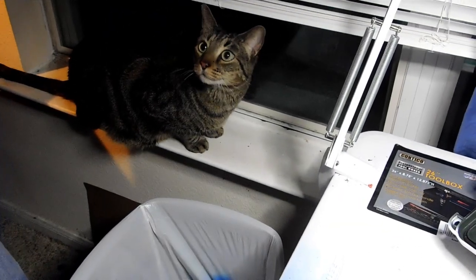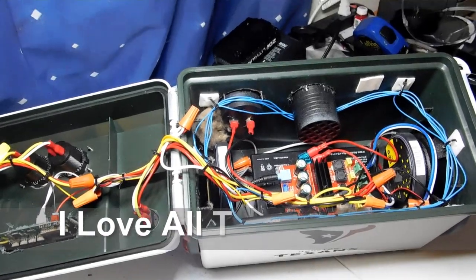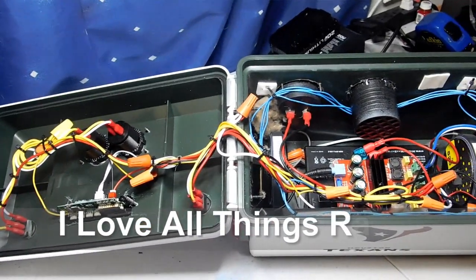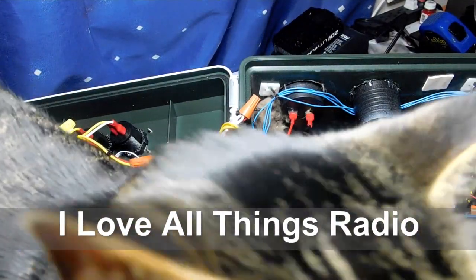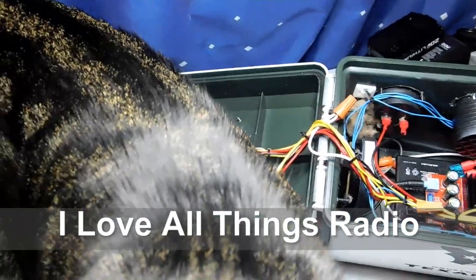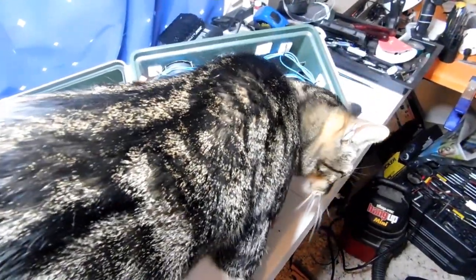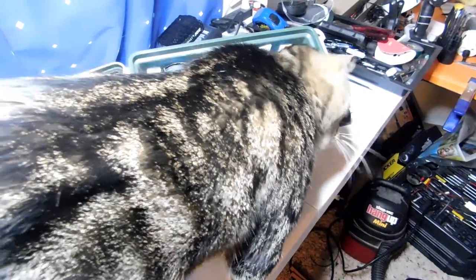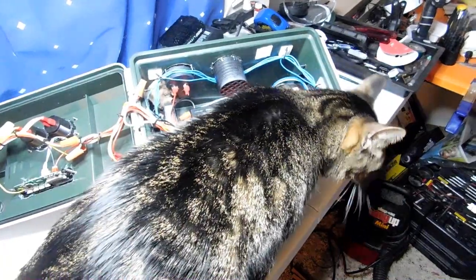There's Duke — he says hi to everybody! Thanks for watching, and I hope this video helps. If you have any questions let me know. Please subscribe to my channel DIY Boomboxes, and check me out on Facebook. I love all things radio. Duke says hello — everybody have a great evening, we'll talk to you later!